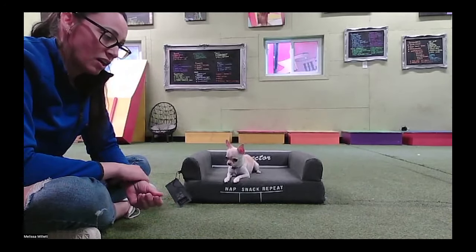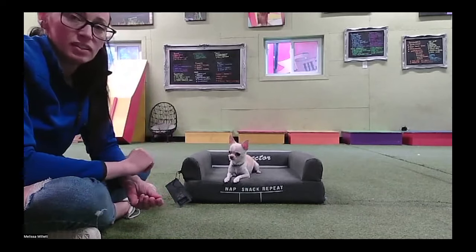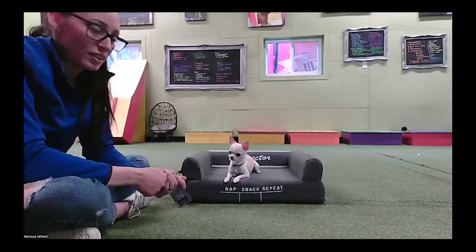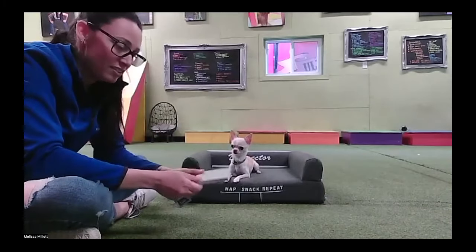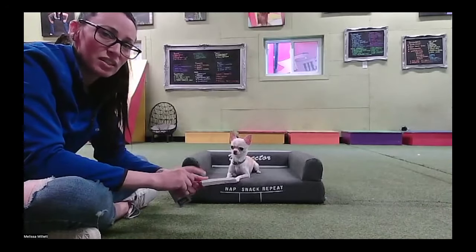I'm going to reinforce the dog on the mark. What we're trying to teach is that this is where you get paid. If this is down, this is the place that you get paid.